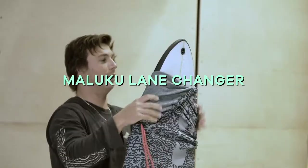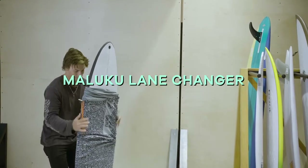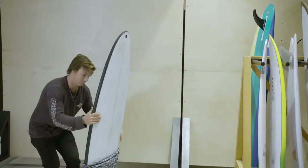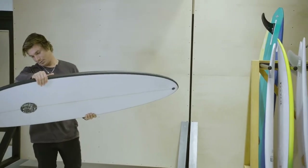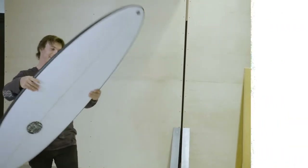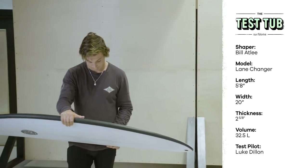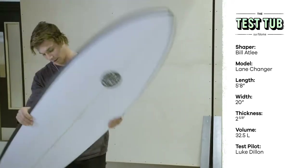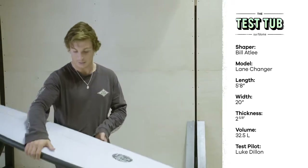Looks like it's got a solid little pin tail on it, it's quite small — I'm struggling to get it even out of the sock. Lane Changer, Maluki — 5'8", 20 inches wide, 2 and 5/8", 32 and a half litres. For the dimensions, this isn't too far off what I'd probably order, so it feels quite nice.